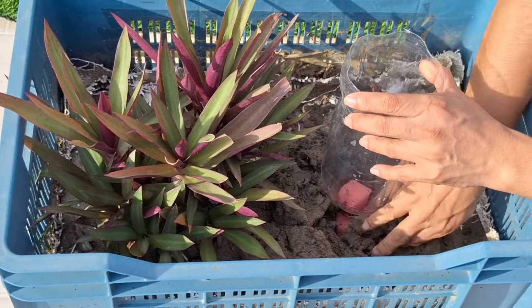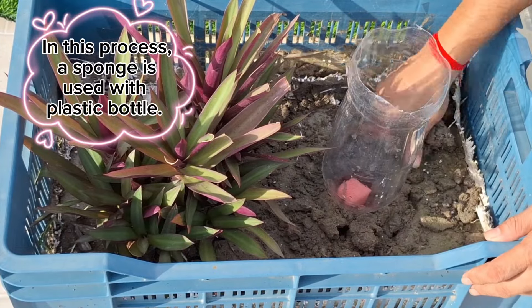Number 3. In this process, a sponge is used with a plastic bottle.